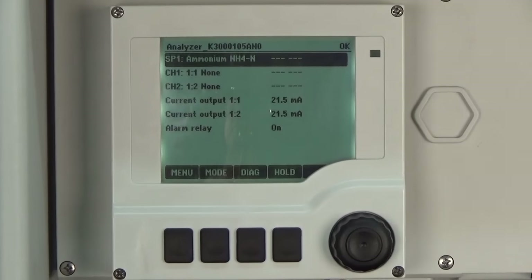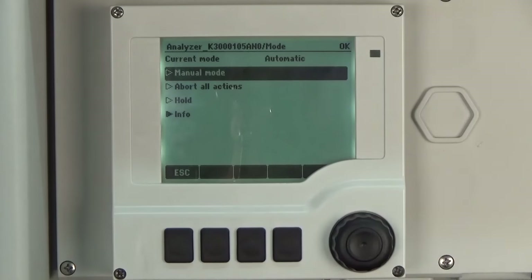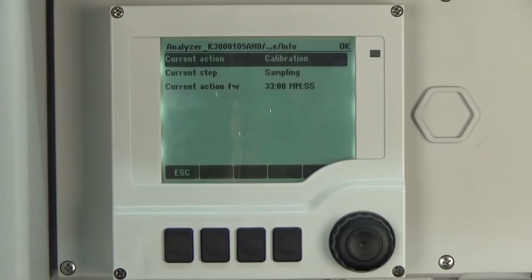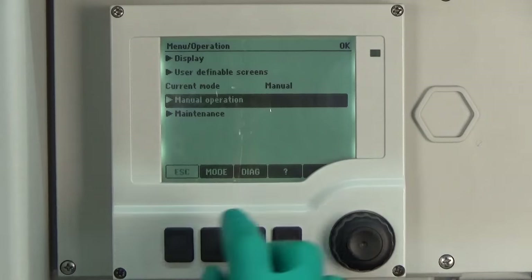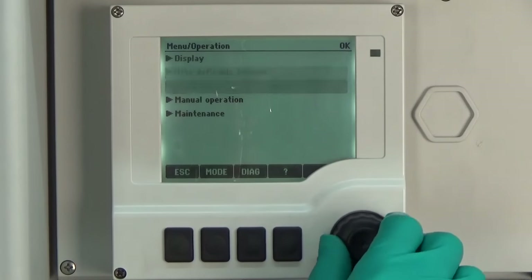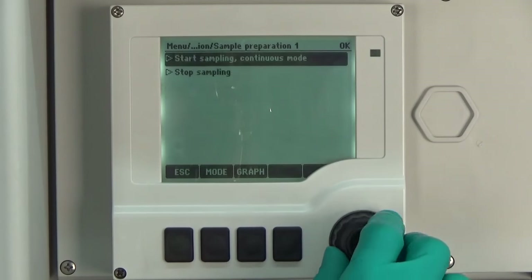In the first step we stop the analyzer and go to the manual mode. Therefore we press mode and select the manual mode. Now we are waiting for the analyzer to stop. When the current action is none and the analyzer is in manual mode, we have to stop the sample preparation. Therefore we go to Menu, Operation, Manual Operation, Sample Preparation 1 and stop the sampling.